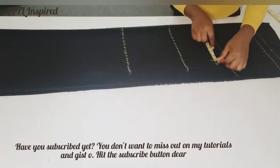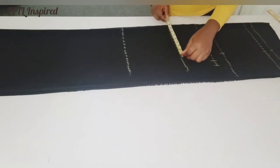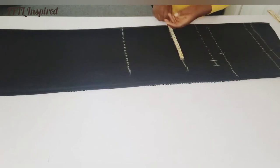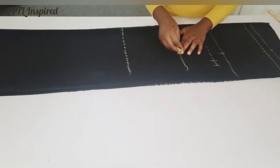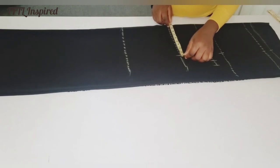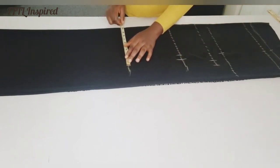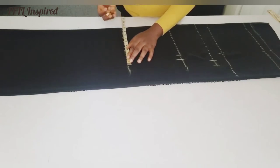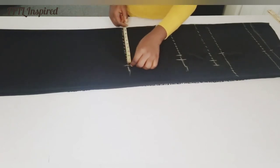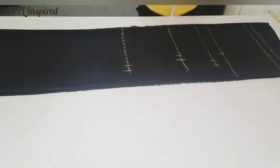For my bust, the measurement is 40 divided by 4, which is 10, so I'll mark 10. My waist is 36 divided by 4 which is 9, plus seam allowance. My ease is the same as my bust — 40 divided by 4 is 10, so 10 plus 1 inch seam allowance. The same measurements I've taken on my hips I'll also take on my M-line.